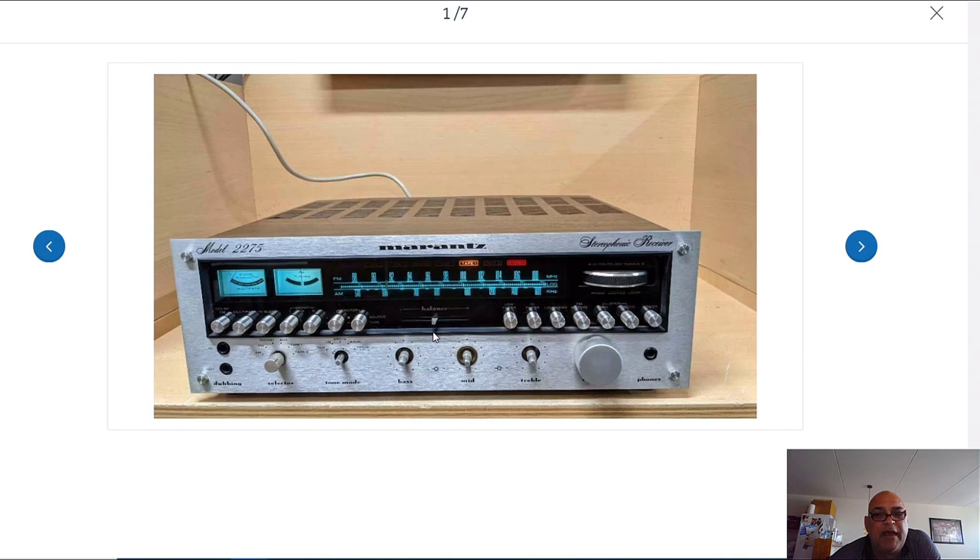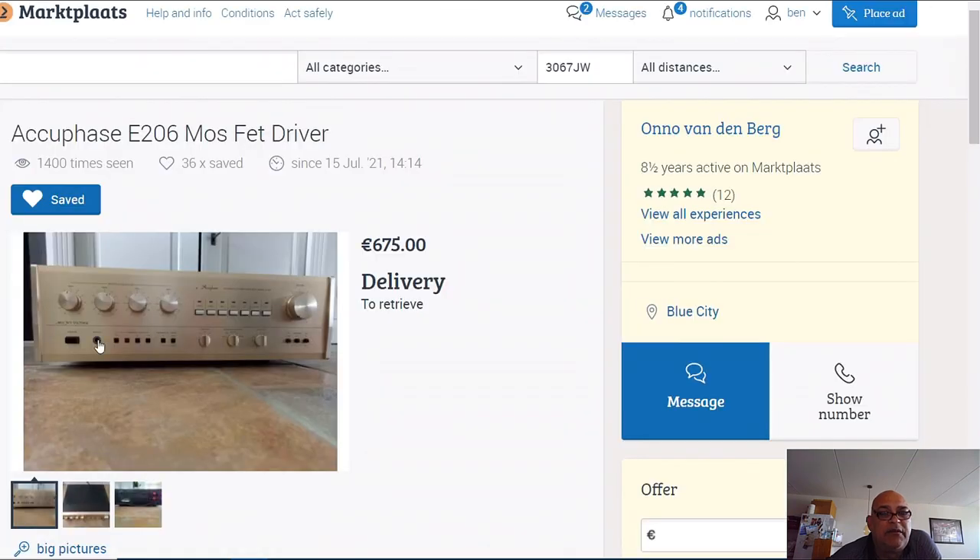If you have an eye for these things, Accuphase also makes amplifiers with VU meters still. But this E206 didn't have VU meters. If you buy the Accuphase E202 - the first integrated Accuphase, after their separate amp and pre-amp - it had two little VU meters. That one will cost you at the moment between 1000 and 1400 euro, the price these days for a 1974 Accuphase E202.